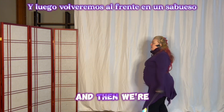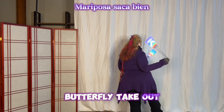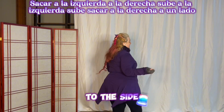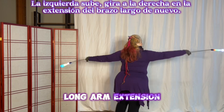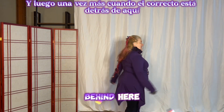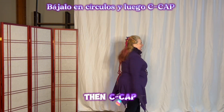And then we're going to come back to the front into an overhand butterfly. Take out right, take out left, right goes up, left goes up. Take out right to the side, left to the side, right goes up, left goes up. Turn to the right into the long arm extension again, and then once again when the right one is behind — when the right one's in the back — bring it down into circles, and then cap.